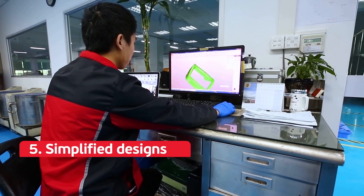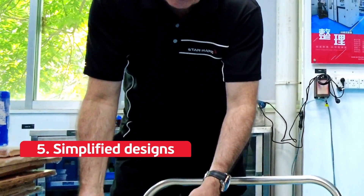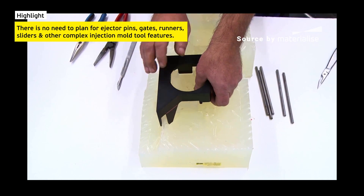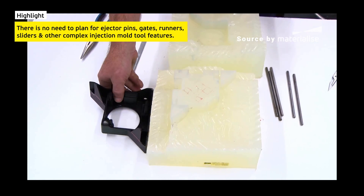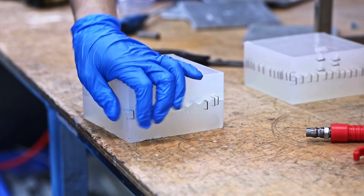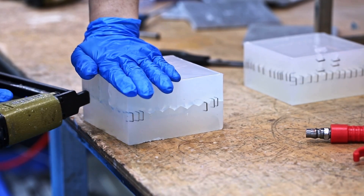Five: simplified designs. Silicone mold tools are formed around a rigid master pattern, so there's no need to plan for ejector pins, gates and runners, sliders, and other complex injection mold tool features. Simpler always means faster and less expensive.